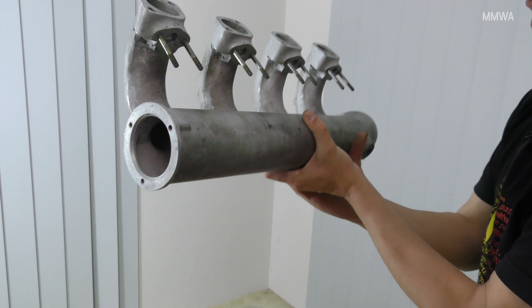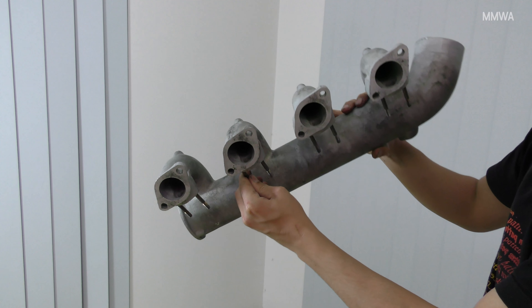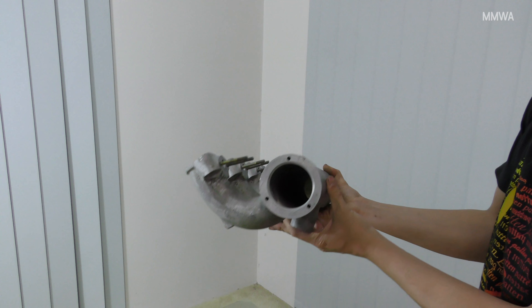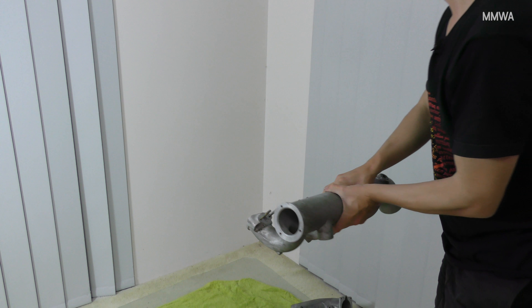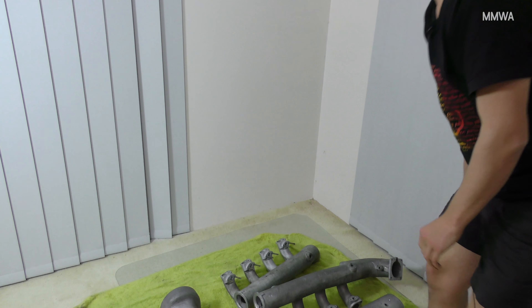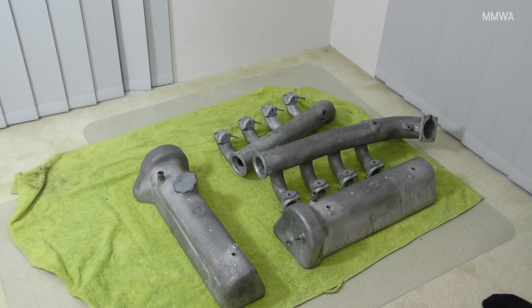And the right-hand side rocker cover is going to need a bit of attention. You can see the lighter areas have been where it's actually had oil on it for some period of time and it's not as oxidized. But they should clean up quite nicely.